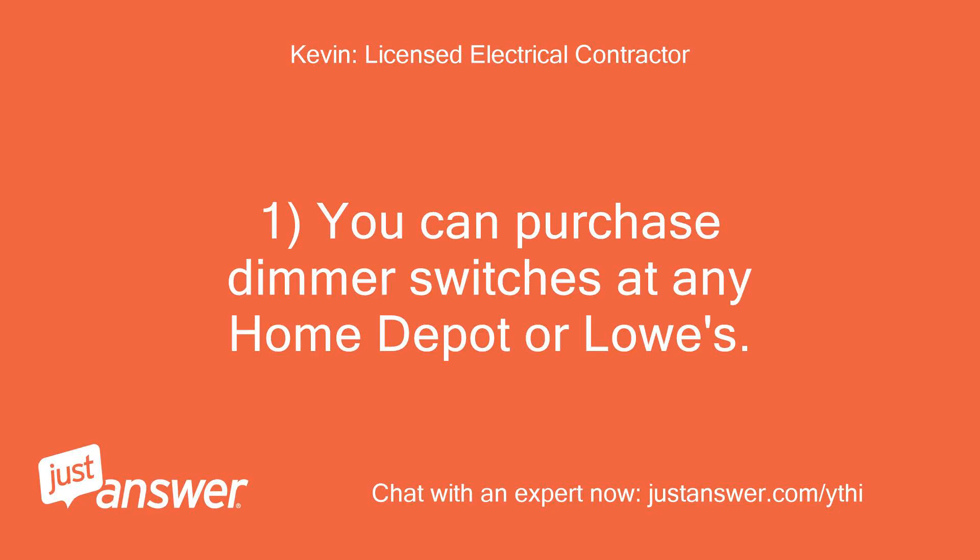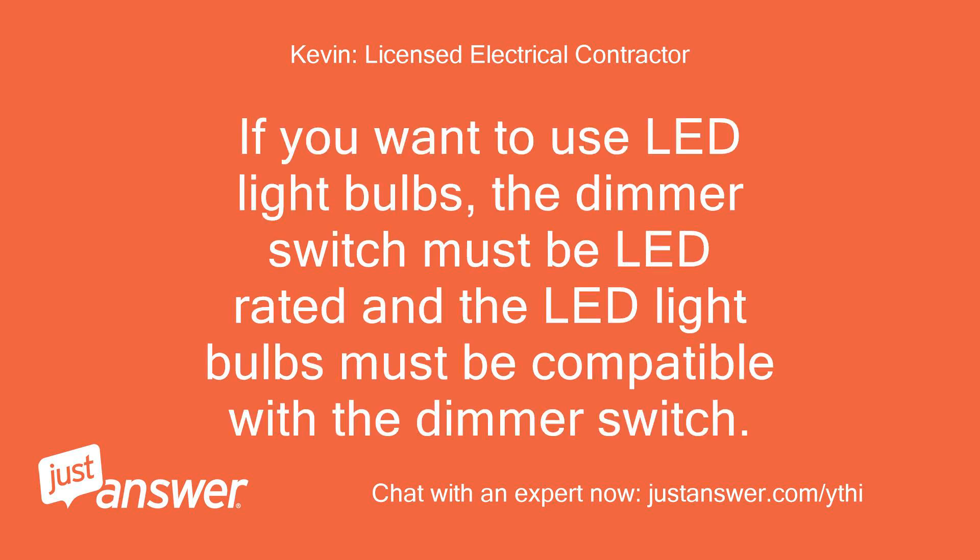1. You can purchase dimmer switches at any Home Depot or Lowe's. If you want to use LED light bulbs, the dimmer switch must be LED rated and the LED light bulbs must be compatible with the dimmer switch.